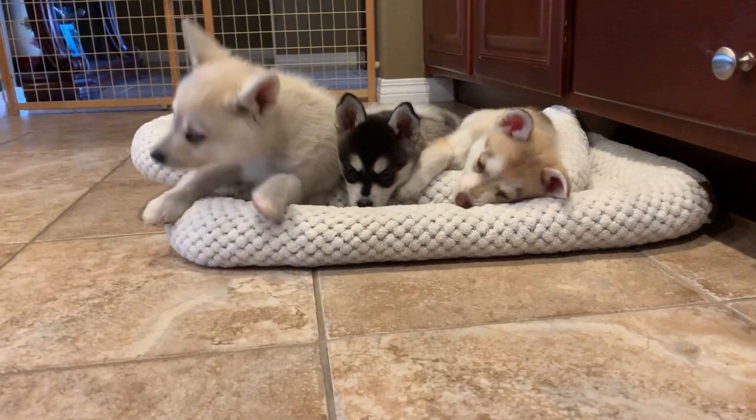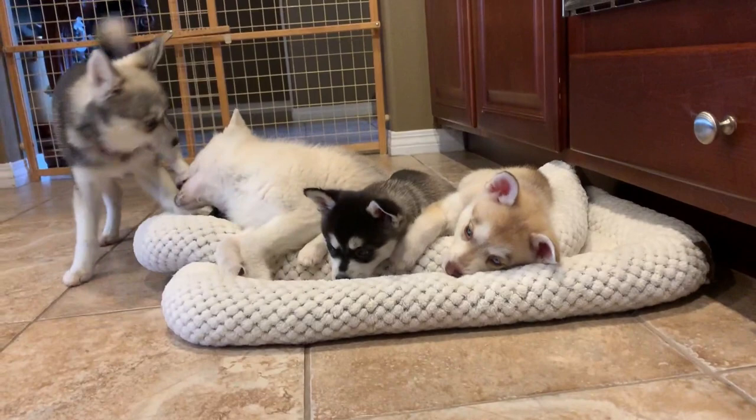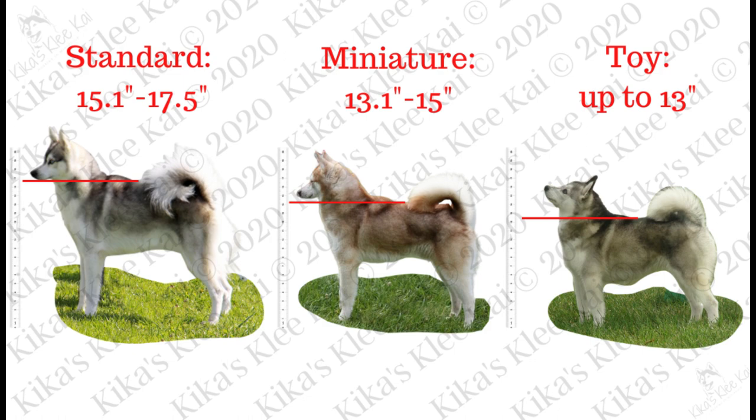Hi everyone and welcome to our channel Kika's Klee Kai, where we share fun and educational videos on the Klee Kai. Today we're going to be talking about the size of the Klee Kai. They come in three different sizes: standard, miniature, and toy.